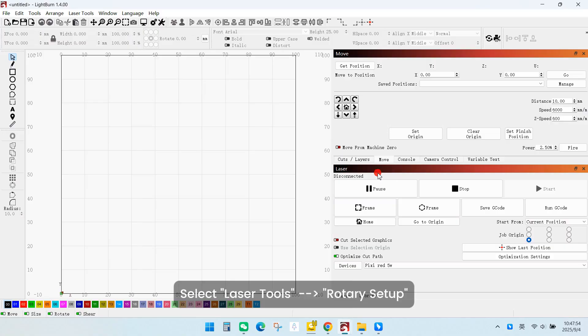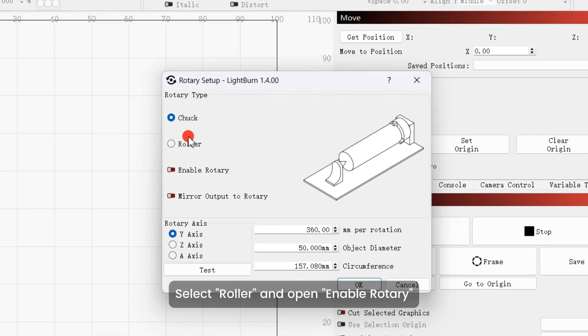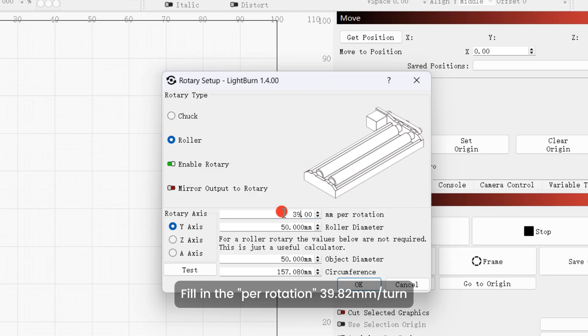Open LightBurn. Select Laser Tools, then Rotary Setup. Select Roller and enable Rotary. Fill in the per rotation value as 39.82 mm per turn. Fill in the Roller Diameter as 15.6 mm.